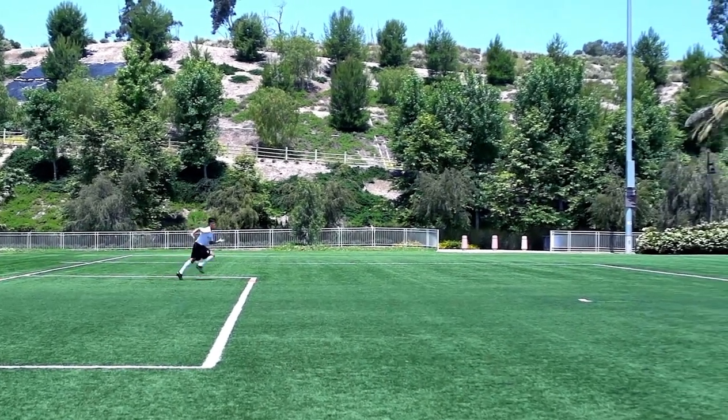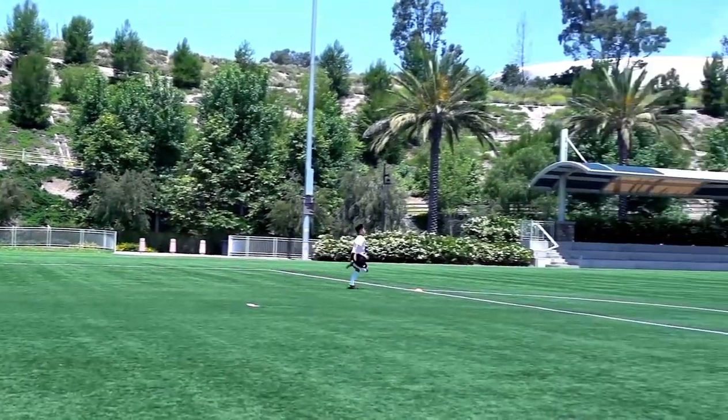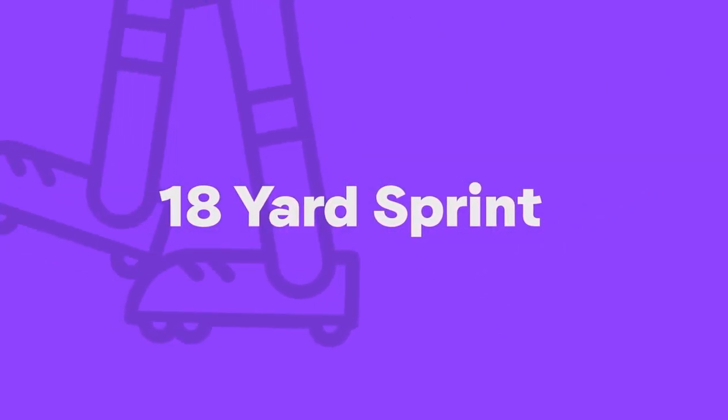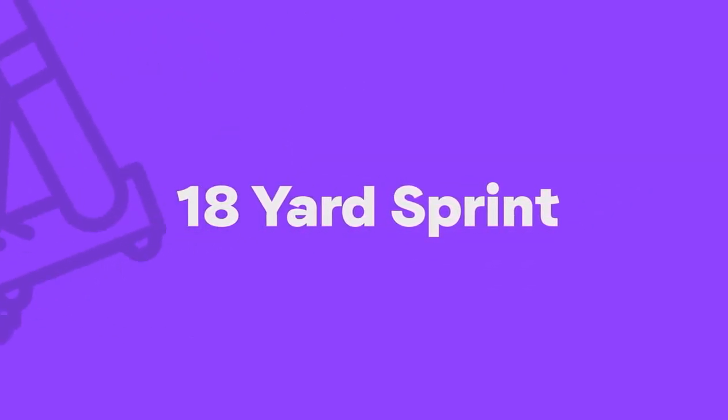This 18-yard sprint will help you get to the ball quicker and beat defenders. You just need two markers that are 18 yards or 18 large steps apart, or you could use the 18-yard box on a pitch.